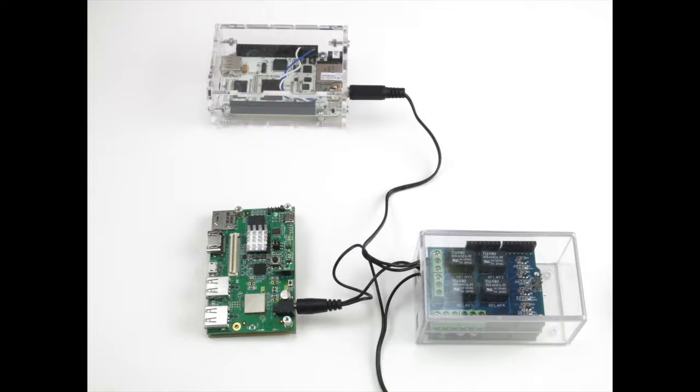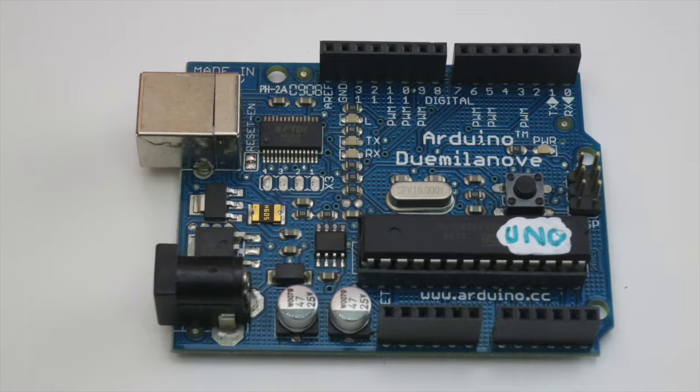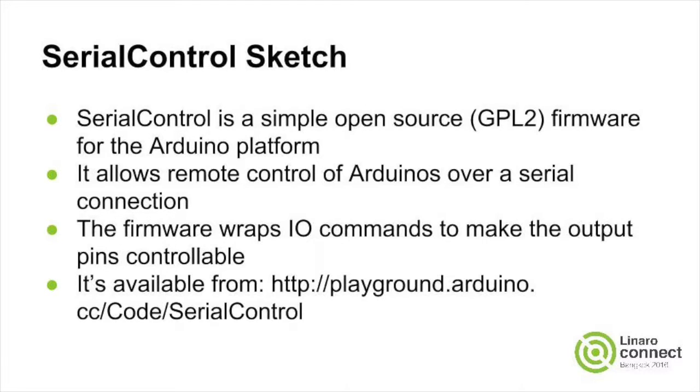In my small instance, I'm controlling two targets via low voltage relays. I'm using a standard Arduino relay shield and a standard Arduino. Modified cables and a suitable box completes the PDU. The Arduino is running a simple serial control sketch,